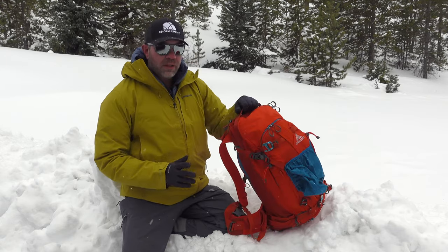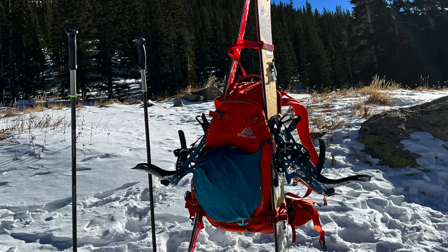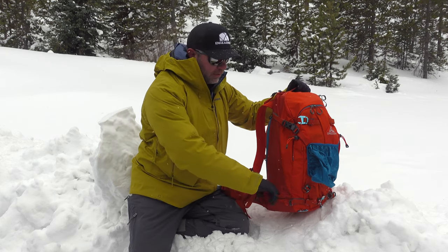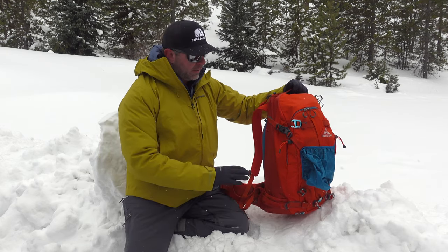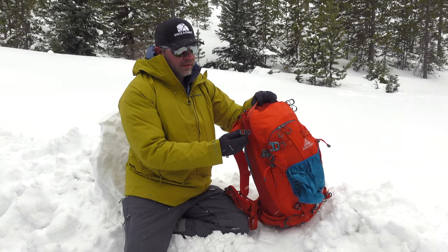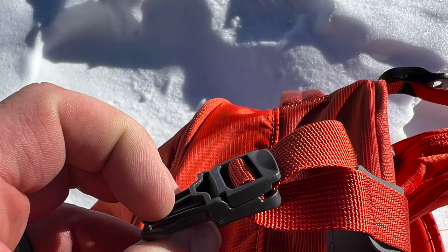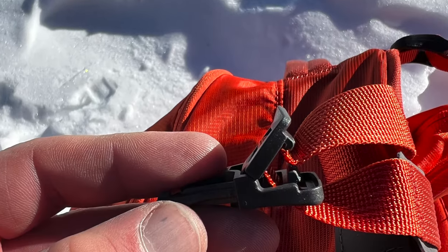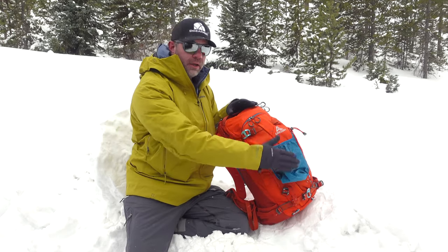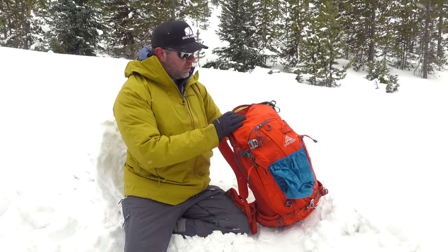It carries really well A-frame. I'll show a picture of my splitboard in here A-frame. That splitboard is a wide splitboard and it does fit in here, so your wide skis will definitely fit too. Glove-friendly buckles — it's adjustable and has a locking mechanism here so you lengthen or shorten to get the desired fit and lock it in place, keeping everything nice and taut. You can carry a snowboard or skis, diagonal or A-frame.